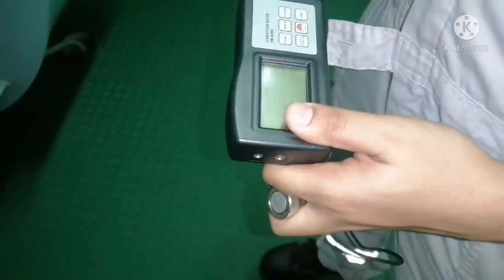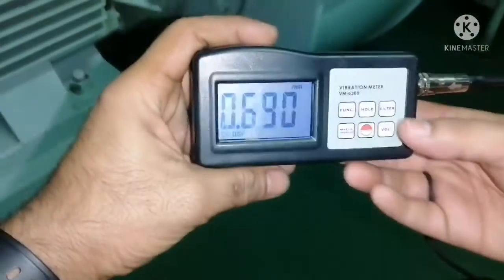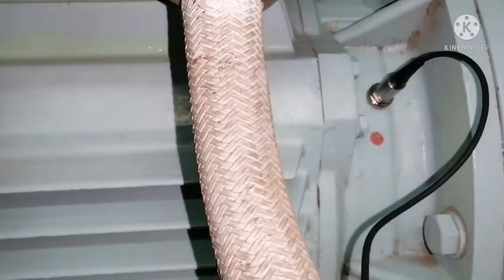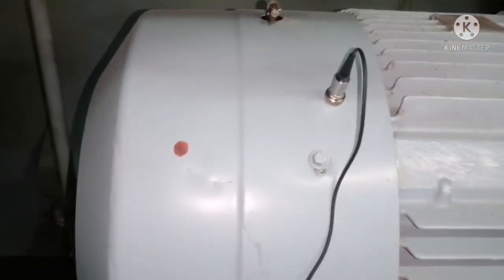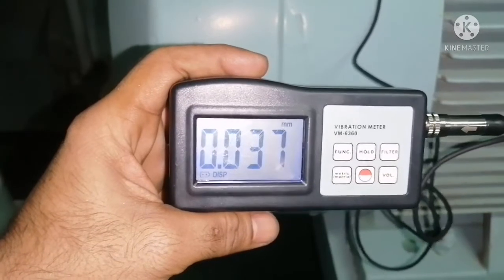Now I am going to check the vibration of the main engine auxiliary blower. I connected the probe with the auxiliary blower at zero meters. I have connected it completely and switched it on, and now I can see the reading. Let it come to zero first. I fixed the magnet on the driving end of the motor and took the reading — showing 0.040 mm per second. I then take the probe and keep it on the non-driving end of the motor, so I take the reading for both sides of the motor and record it.